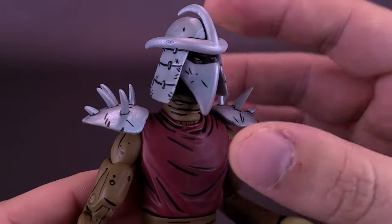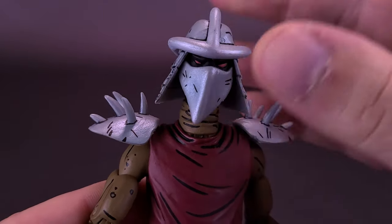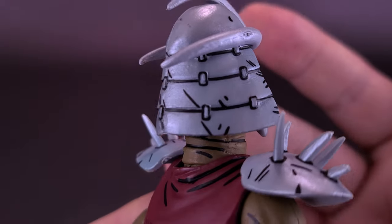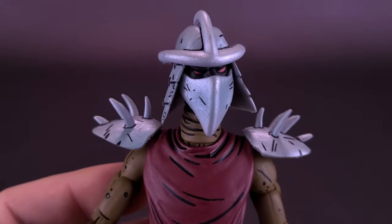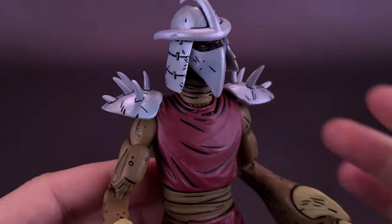The helmet is obviously not removable — it's all molded to the rest of his face, so any movement is only going to be moving the articulation point in the head. The articulation on the head is actually pretty good. Just spinning it around so you guys can see, the panel lining on all these figures is always really good. NECA really goes above and beyond when it comes to not only the animated turtles, but the Mirage turtles as well. They've done a pretty good job of panel lining those figures.